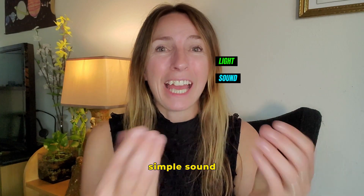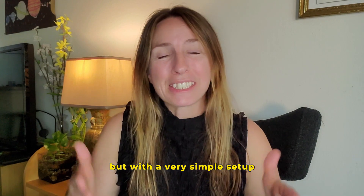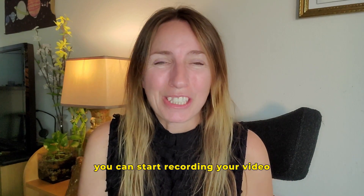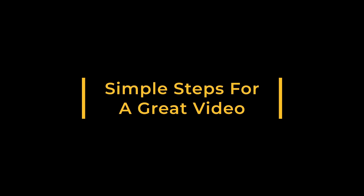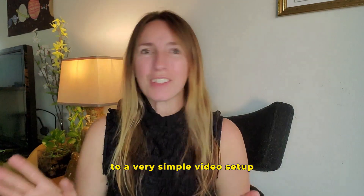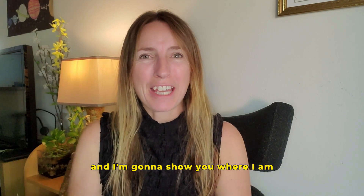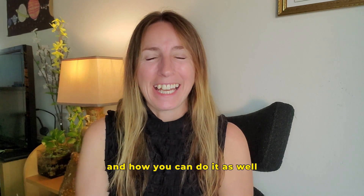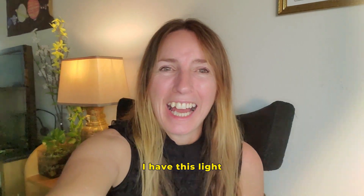With a simple light, simple sound, and just my phone — a very simple setup — you can start recording the video today. Let's go over to my simple video setup and I'm going to show you where I am, what I have set up, and how you can do the same.